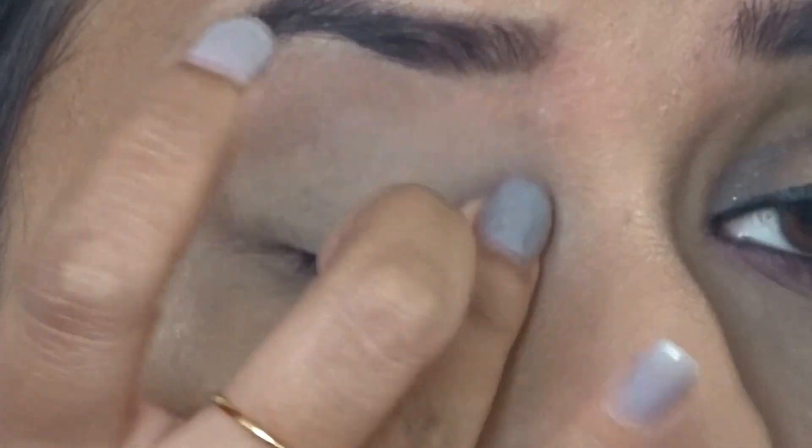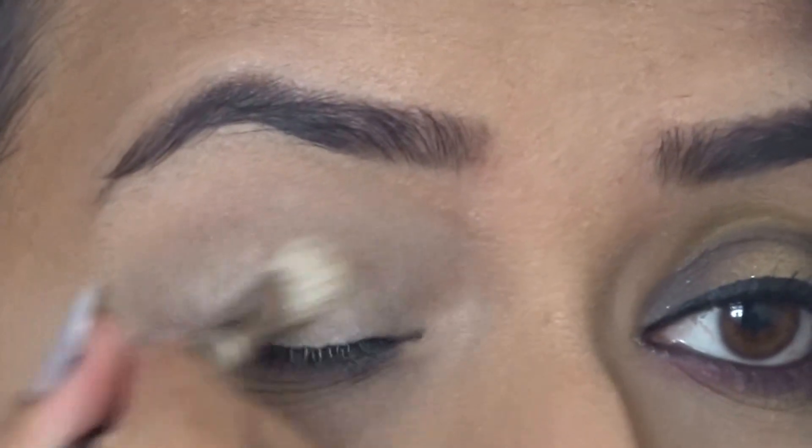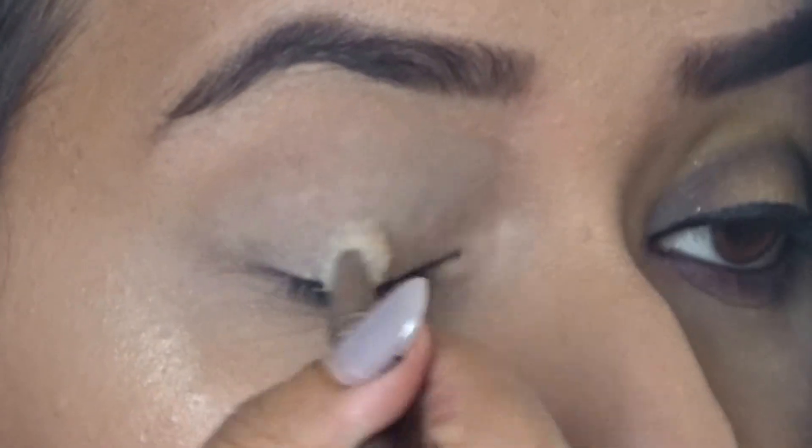I'm going to start this look by applying an eyeshadow primer — I'm using the MAC Paint Pot in Soft Ochre. This one is great for medium to darker skin tones. I'm applying this with my finger all over the eyelid. Next I'm taking the shade Color Bump with a fluffy matte brush and applying this all over the lid to set the primer so that everything will blend on top more easily.